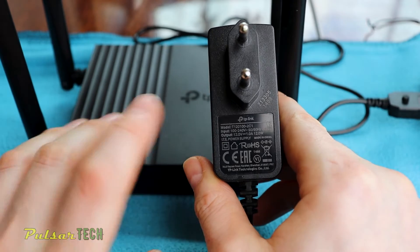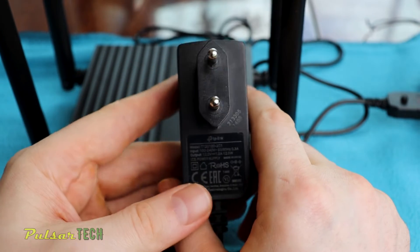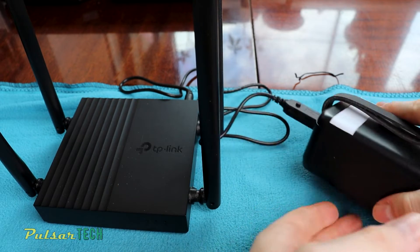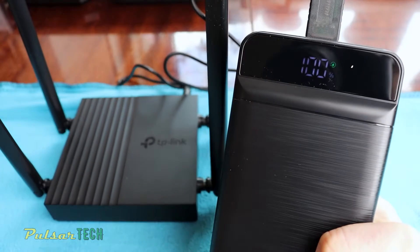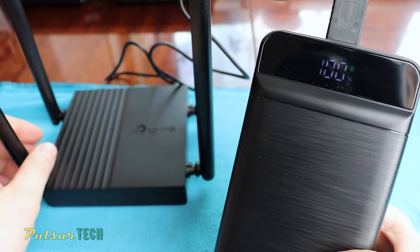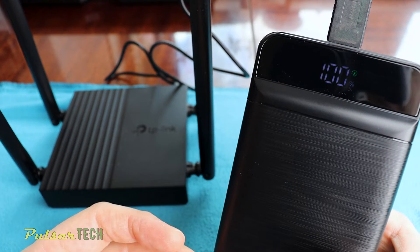The router doesn't actually consume that much power. I measured it with a watt meter and it only needs 3 watt. The charger specs say it can output 1 amp at 12 volt, but the router consumes way less than that. Considering this power bank is 185 watt-hour, you can use it for 36 hours or more. You can power any portable device using anywhere from 5 to 12 volts within 20 watt.